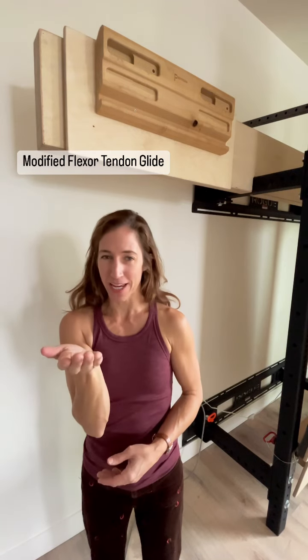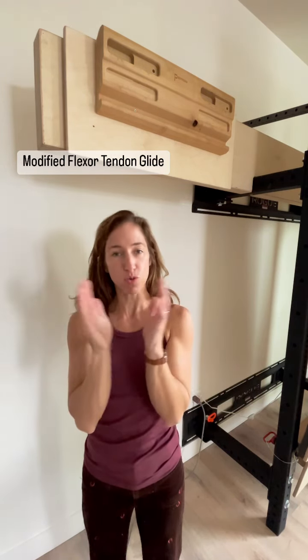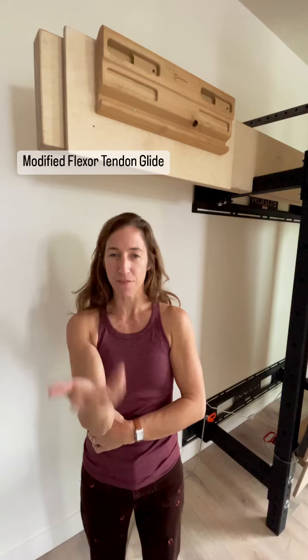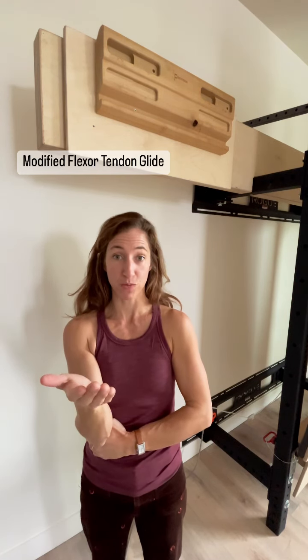I call this the limp handshake version of a tendon glide because it is a shorter, smaller range of motion. Say this is a hundred percent — we're going to go at about 50% of your total range of motion.